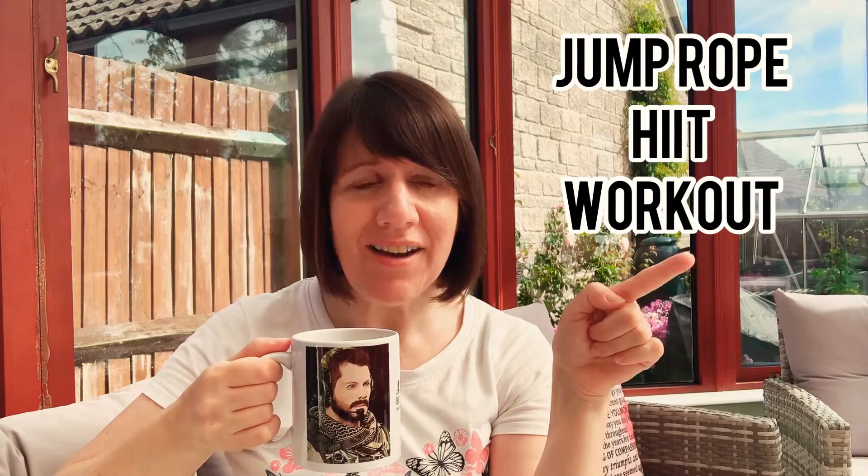Hey everyone! So today I am going to be doing a speed rope workout outside in the garden. I'm just waiting for the drizzle to go away. I think it has stopped because you can see in the background we've got some blue sky and the sun is coming out, so a good time to get skipping outside. I'm going to show you some tricks as well, although I haven't tried any and I may be completely and utterly rubbish, but it's going to be fun.